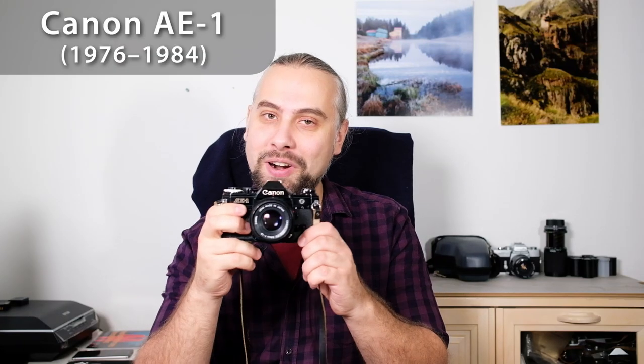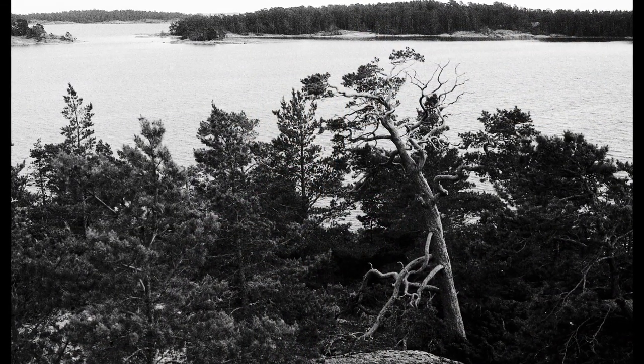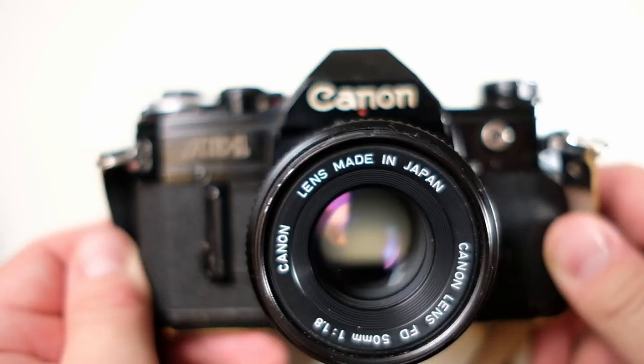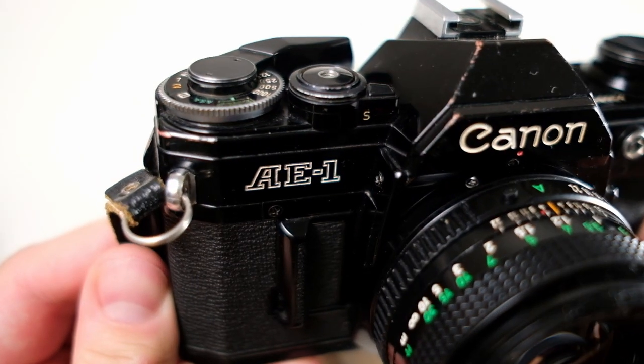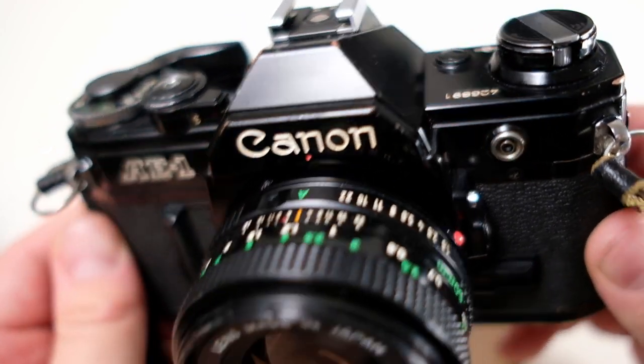One very popular camera these days is the Canon AE-1. I have been shooting with this camera recently and shot a few rolls, so I'll talk a bit more about my impression of it. This can be described as a mid-range SLR. When it was introduced in 1976, it was aimed at amateurs and it actually became quite popular, and it was produced all the way until 1984.